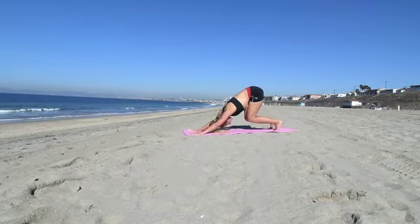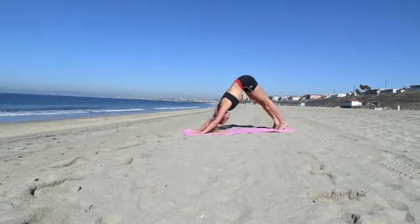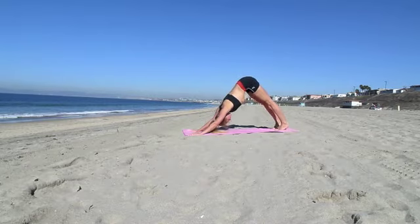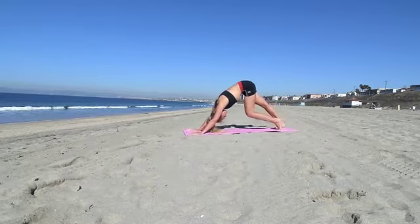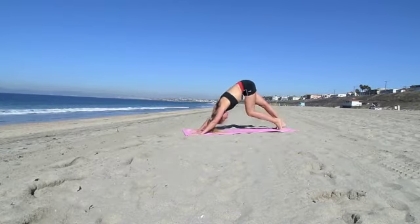Keep doing that — bend your knees, pull back. Your head stays relaxed. Then come onto your toes and pull back. Keep stretching those legs. Then walk with your knees, keep pulling back.